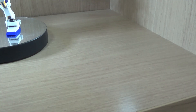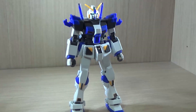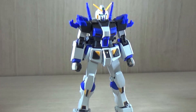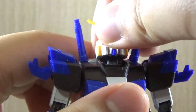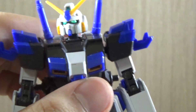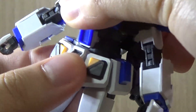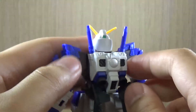Let's go over the articulation. After getting a job, making these reviews is honestly getting tiring, I won't lie. The head has sticker eyes and sticker front and back head cameras. It uses the typical neck polycap joint, so it can go down a bit, up a bit, and 360-degree rotation is also possible. This kit does use polycaps. The body doesn't have any ab crunch, and 360-degree twist is not really possible because the backpack has a lot of parts that collide.